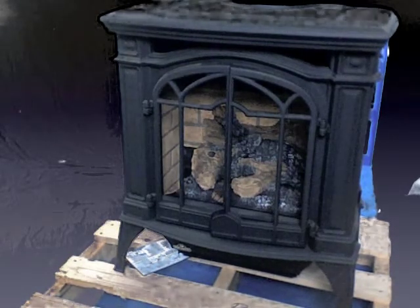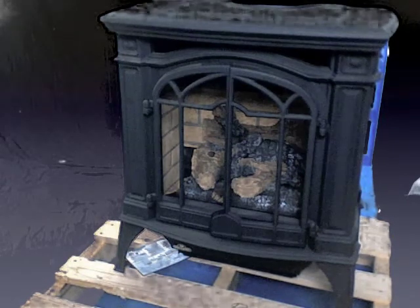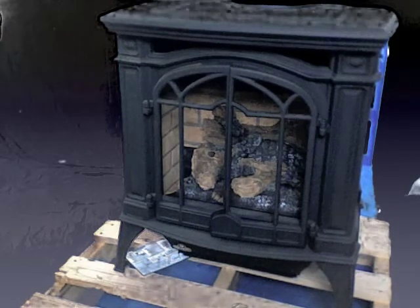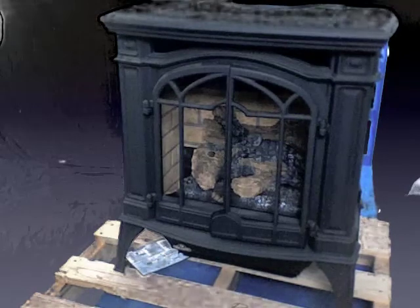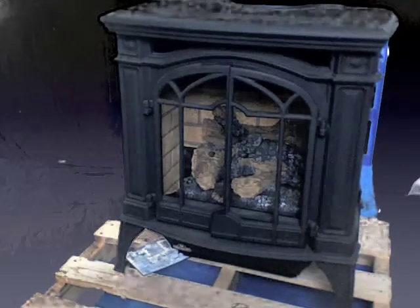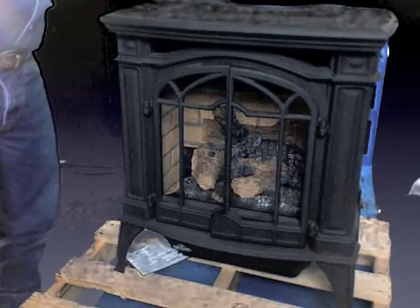Hey folks, what we're talking about here is the Bayfield — this is the GDS25 from Napoleon. It's a 24,000 BTU direct vent, cast iron, freestanding stove. It's absolutely beautiful. This unit is engineered to the highest standards, US manufactured, and it has a beautiful flame. It comes complete with a night light, electronic ignition, and it's really set up nice.